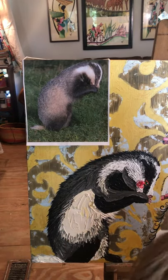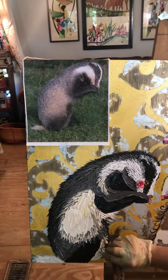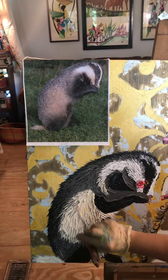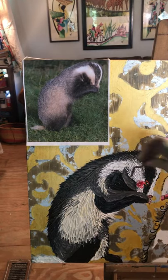I go through and do my whites, cleaning my palette knife often. I just love the texture that comes with palette knife oils — that fur is so cool.